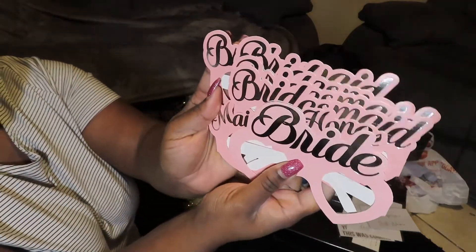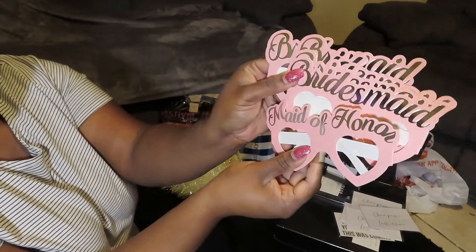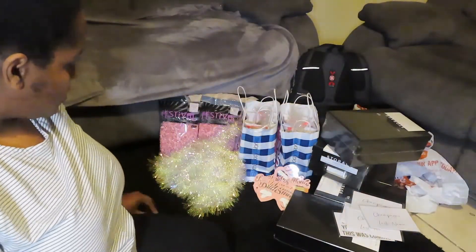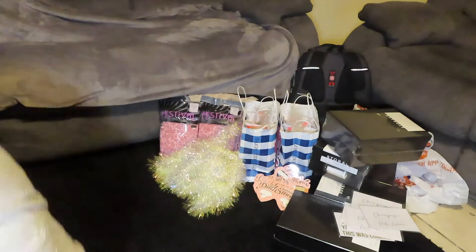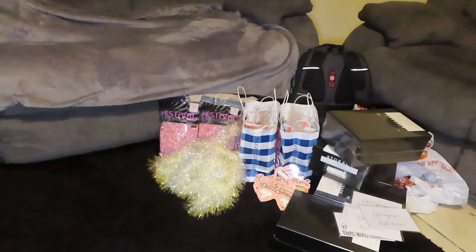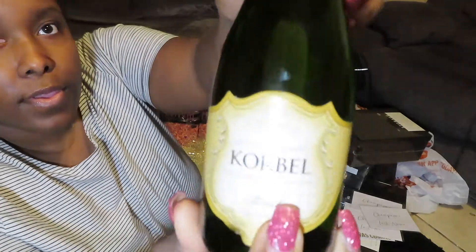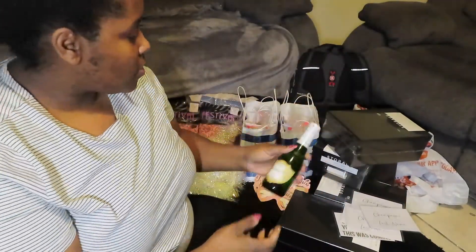I found these little glasses at Claire's as well, but I haven't seen them lately. I know I've seen them at Dollar Tree too. I'm getting a little bottle of champagne — here in Texas we have a store called HEB and they actually sell a little four-pack of these, but you could probably get it from your local spirits or liquor store.